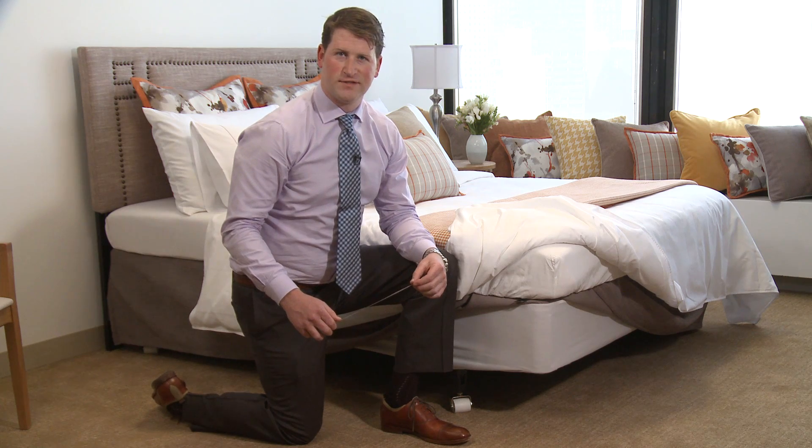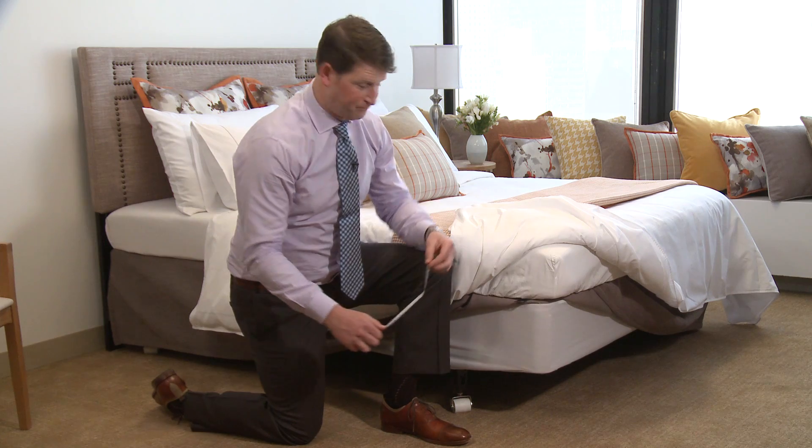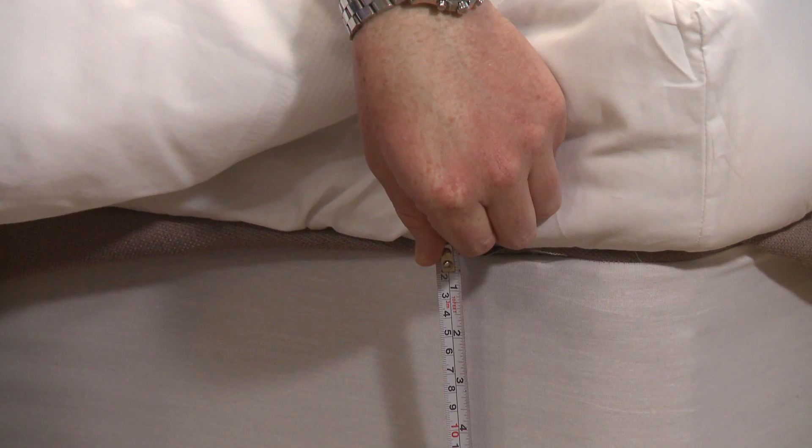Two of our products, the bed skirt and skugger, require getting the drop length. To get this, we take our ruler and place it on the top of our flat edge and measure to the floor.